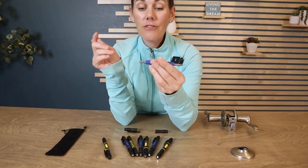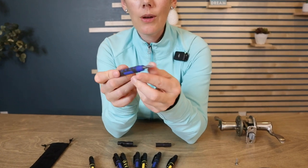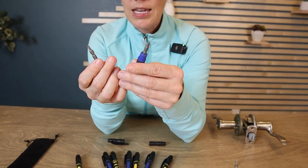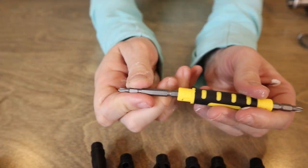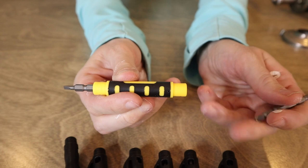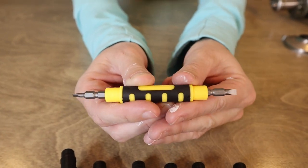Four different heads for screwdrivers. So you have your Phillips head, the standard size, and then the smaller size. And then you can easily flip them around for the flat head — you've got your smaller size and the larger one.